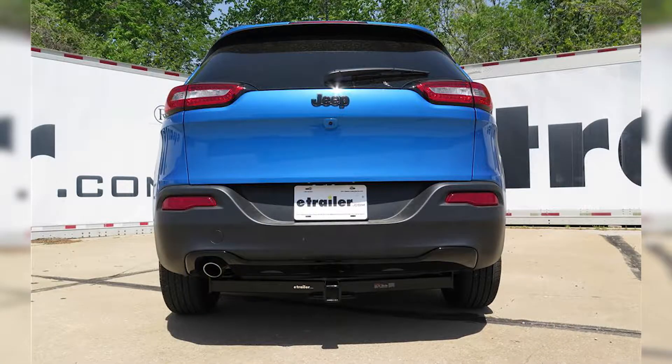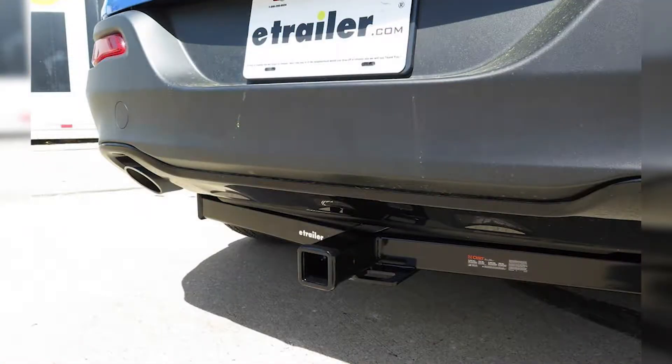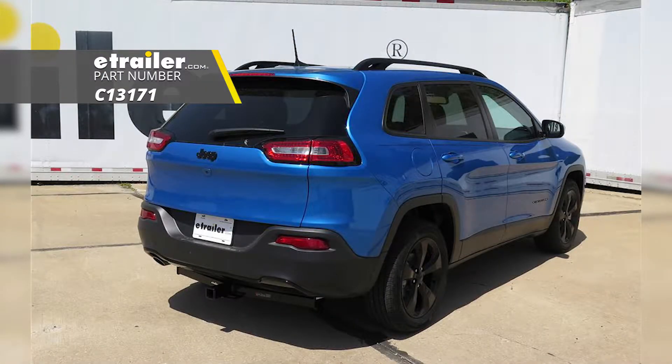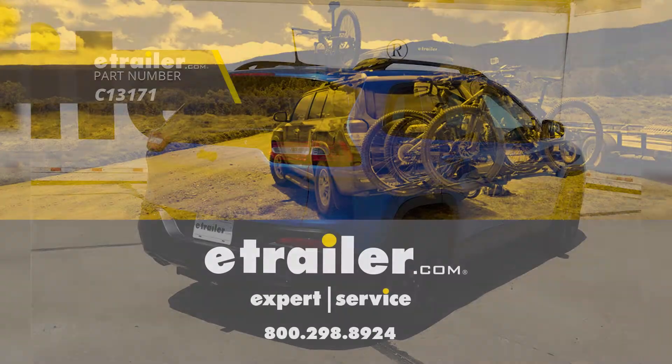That's going to complete our installation of the CURT Custom Fit Class III Trailer Hitch Receiver, part number C13171, on our 2018 Jeep Cherokee. Thank you.